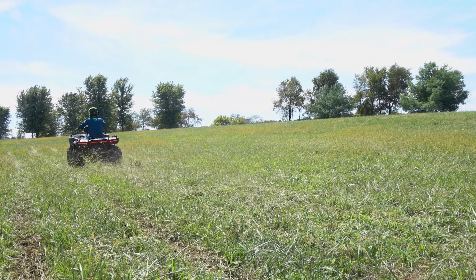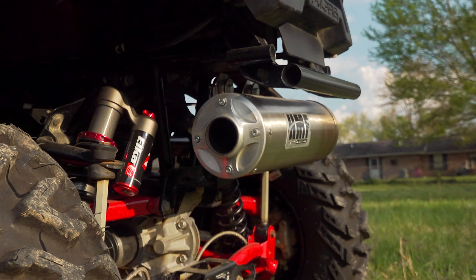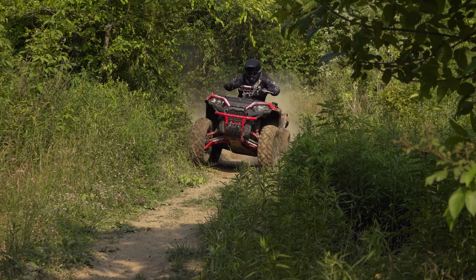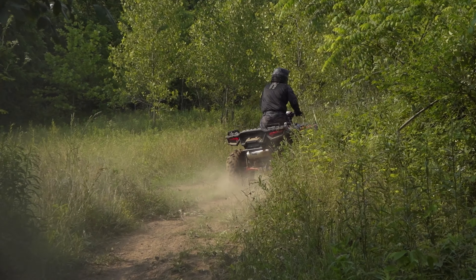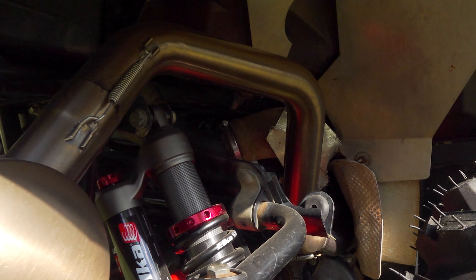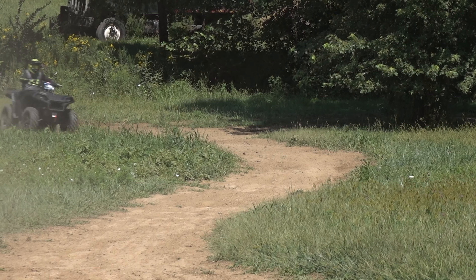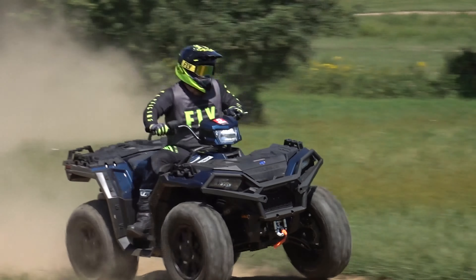Proven to pull harder across the RPM range in previous testing, HMF's Titan exhausts are constructed in the U.S. of corrosion-resistant stainless steel throughout for long-lasting good looks compared to stock. The HMF Titan QS exhaust helps keep sound output within 1 dB at idle and 5 dB at half throttle. A spark arrester comes standard, available in a full system only. HMF is claiming gains of up to 2 horsepower and 2 foot-pounds of torque over stock, which should give it a horsepower edge over the Outlander. In previous testing, we thought its gains felt more substantial.